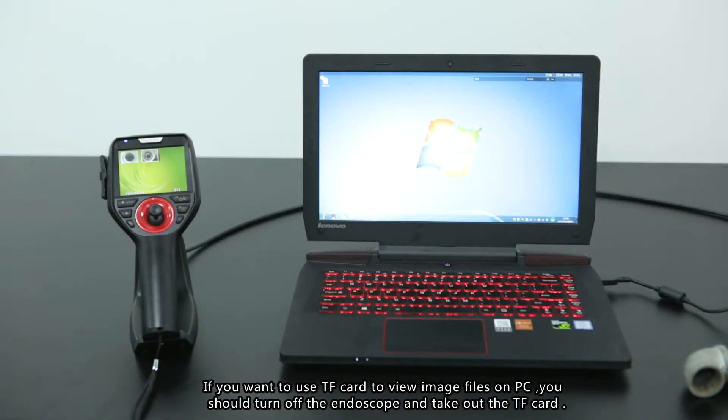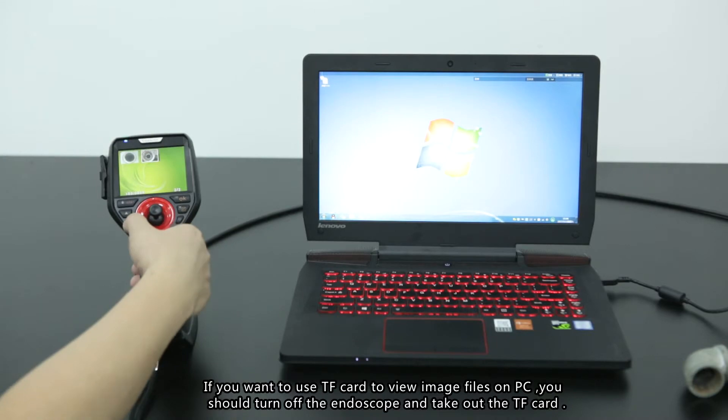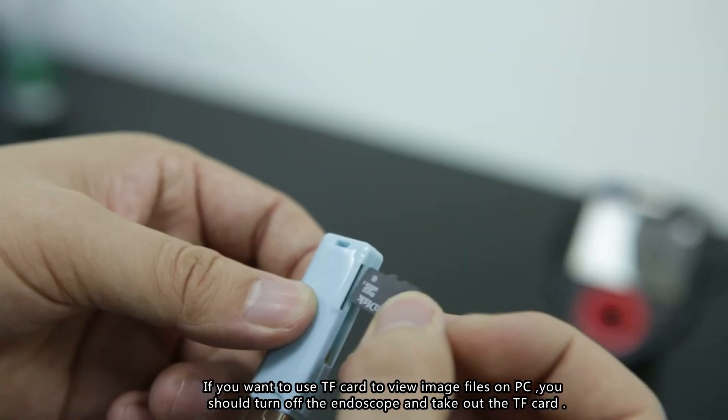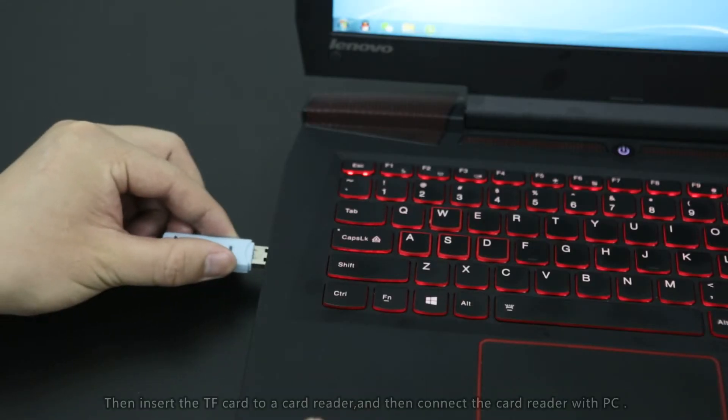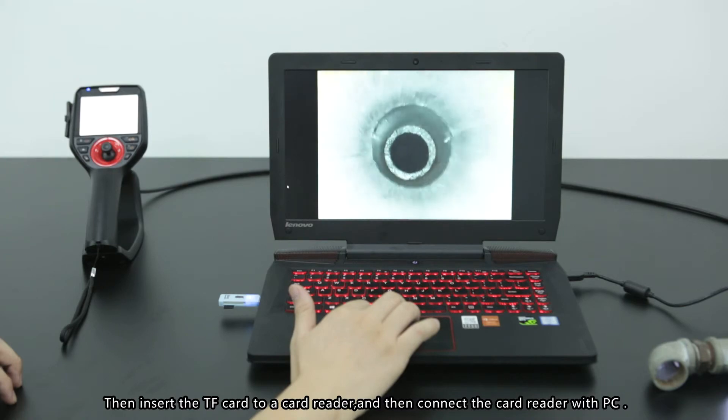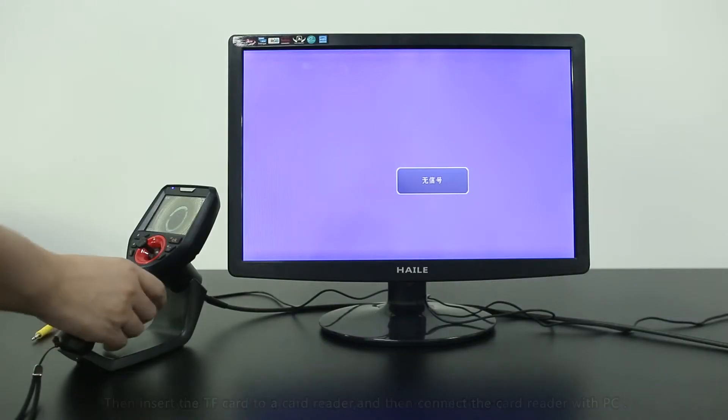Reading data on a computer: if you want to view image files from the TF card on a PC, turn off the endoscope and remove the TF card. Insert the TF card into a card reader, then connect the card reader to the PC.